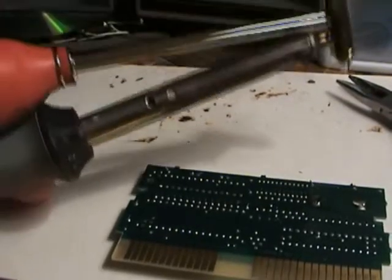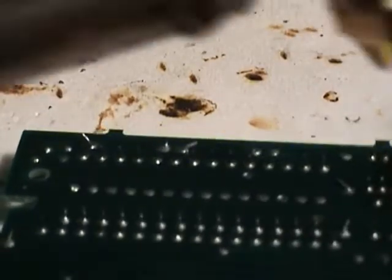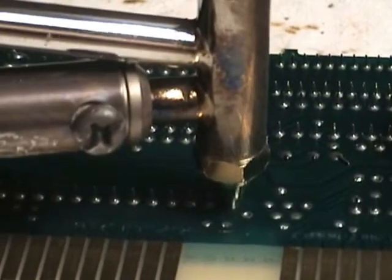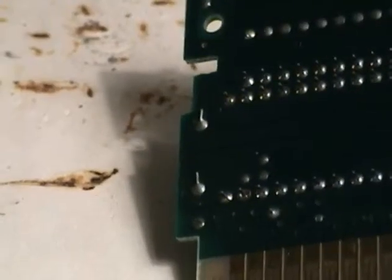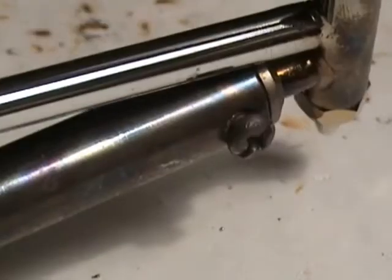I'm going to zoom in and show you how to do this. We're going to squeeze it and then put it over — and you hear that little suctioning sound. Then what I do is I tap it on the handle, and what it does is it gets any kind of solder out of the tip.